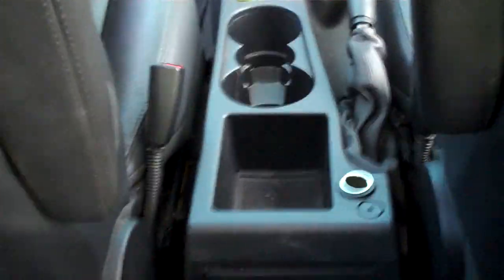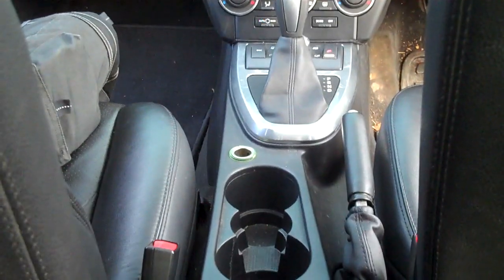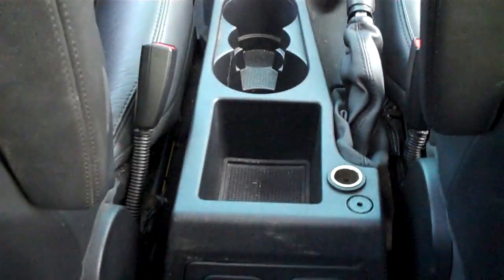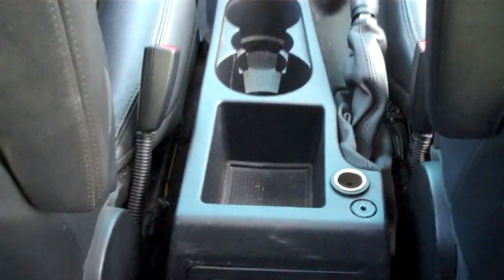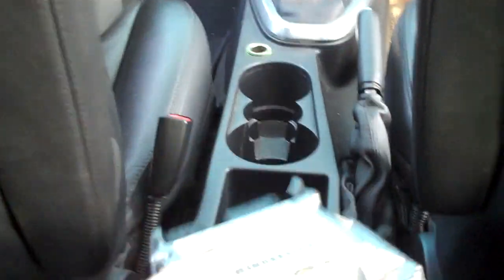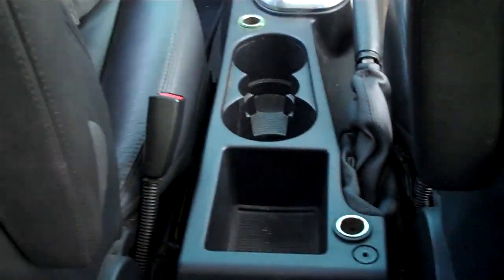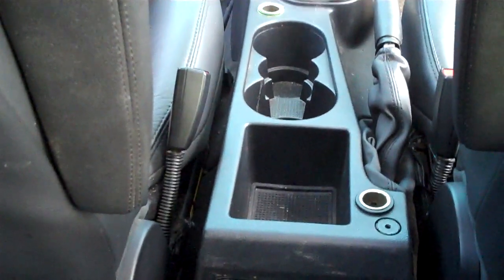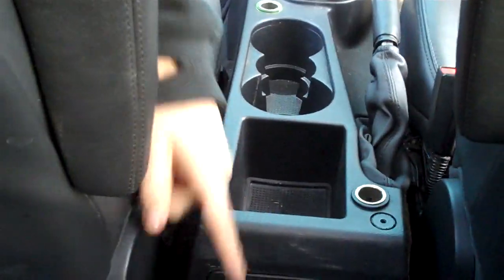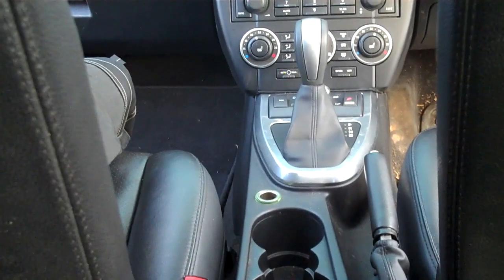We're doing a video today to show you how to remove the floor console — the bit around the handbrake on the Land Rover Freelander 2. Why are we doing it? We're hunting the airbag ECU, which lives underneath here somewhere. But it could also come in useful for adjusting the handbrake, or a whole host of other jobs.